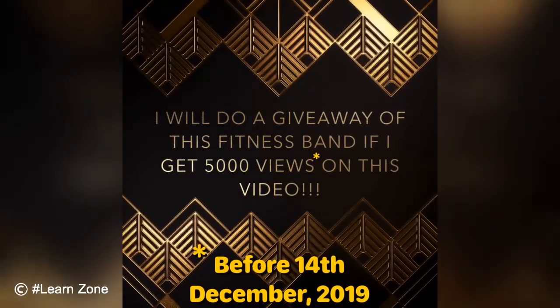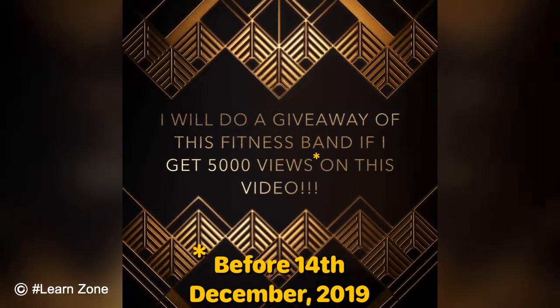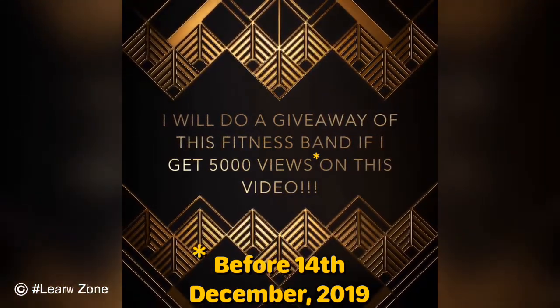I will do a giveaway of this fitness band if I get 5000 views on this video, but only before 14th December 2019.